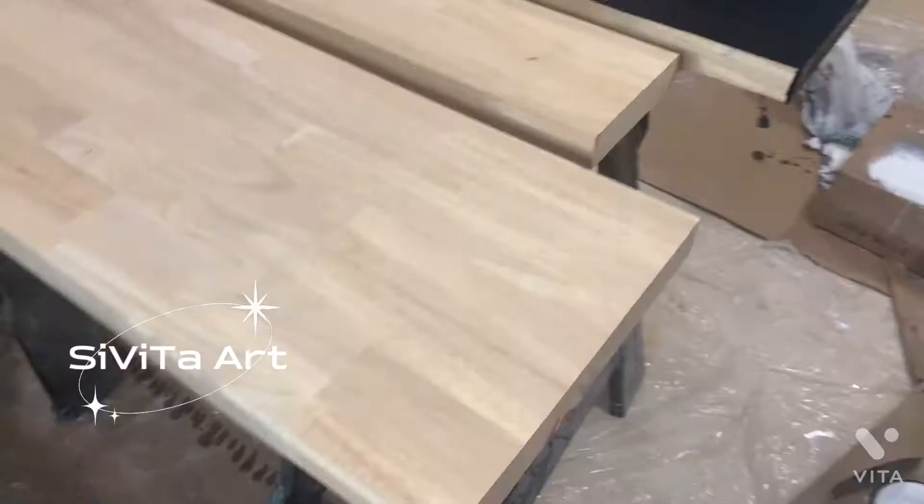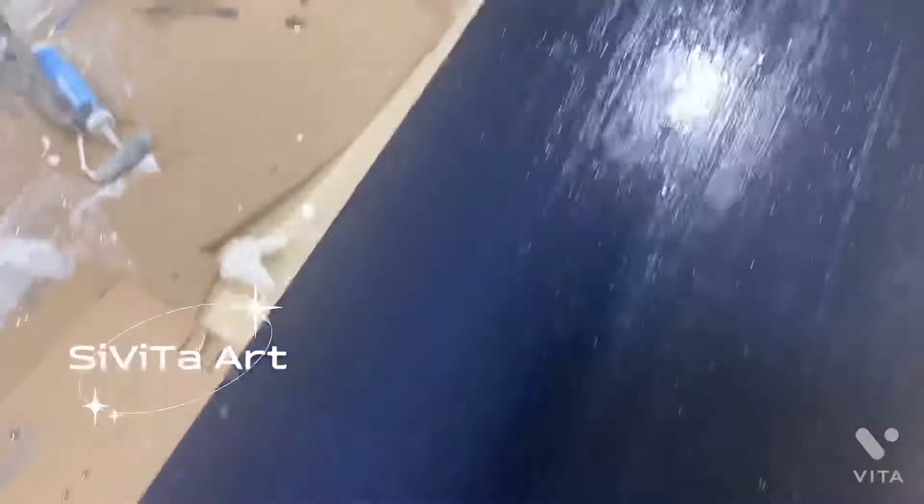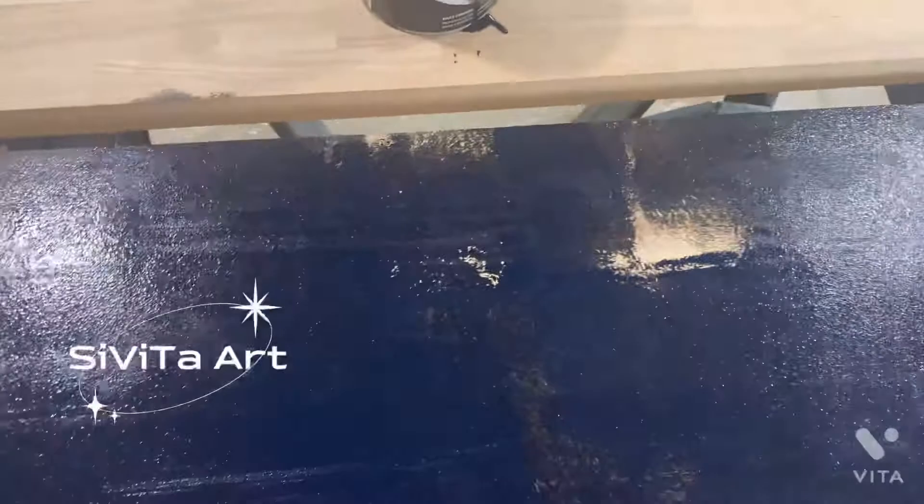Hi guys, this is Savita Art. I'm back with another small tutorial on one of my favorite techniques. After I prepare and paint my surface with two coats of paint, I let it dry and then go in with my metallic spray paint. Any of the art and design that you see in the video is before any epoxy pouring, and I discovered my spraying technique on a Florida project over two years ago — it's been my favorite ever since.